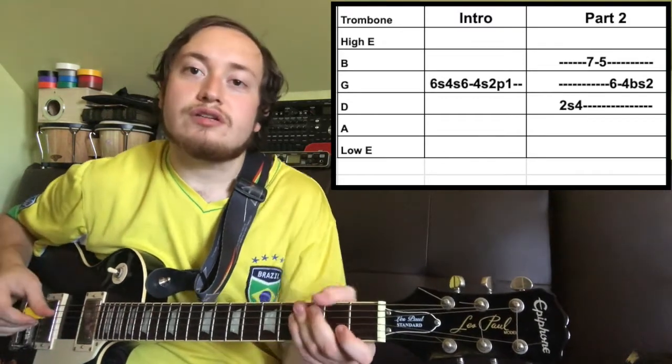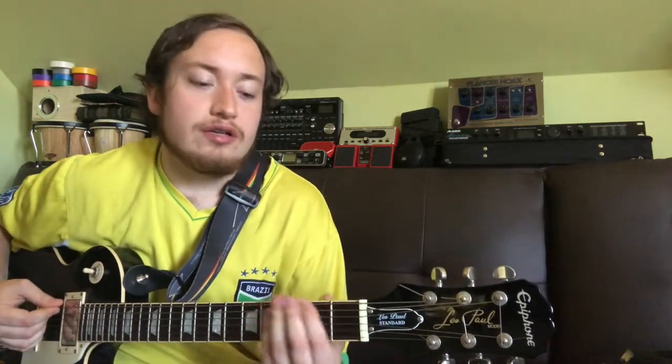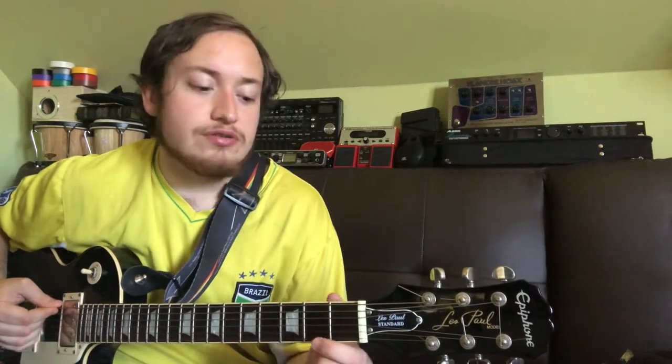Into the verse section. Now leading into the first and second verse, lead guitar when you play that F sharp minor 7 — that is optional, but it does sound good to throw it in there.